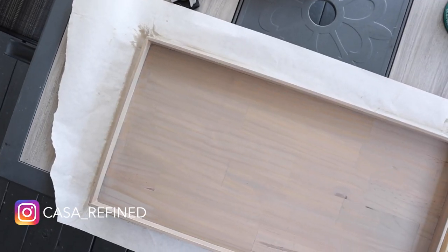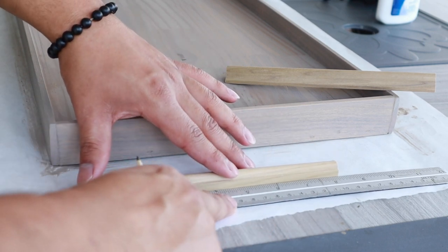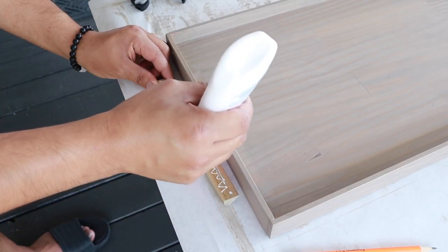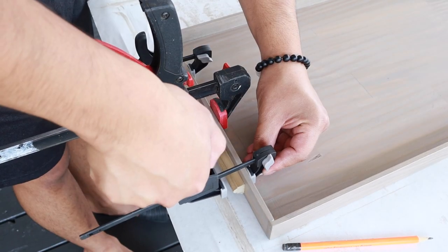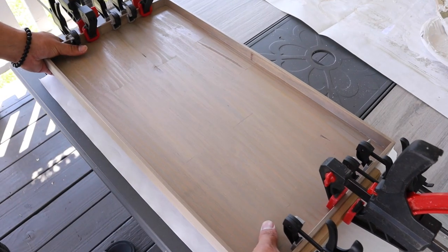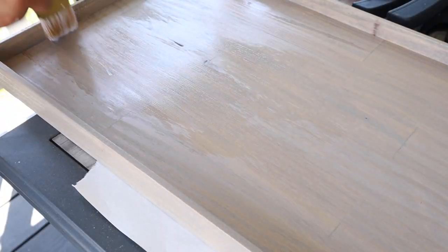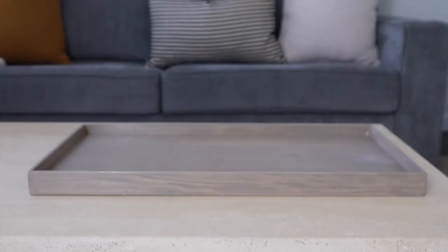It's looking a little bit purple on camera but trust me, it is not. After a few hours it fully dried. Now it's time to put on the handles — I'm taking my ruler to locate the center of the handles as well as the edge, using Elmer's glue and clamping them on, letting that fully dry for about two hours. For the final finish, I used polyacrylic in the matte finish because it dries fast. And that'll do it for this project — let's take a look at the final result.